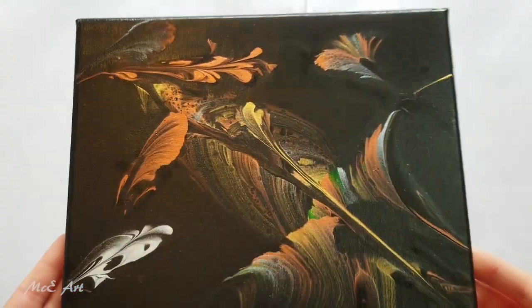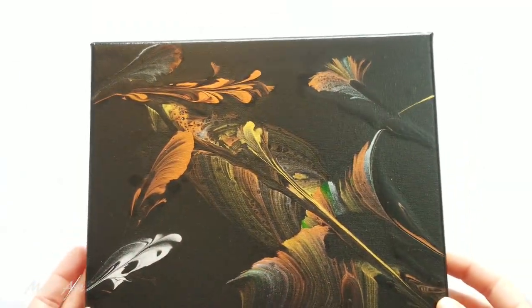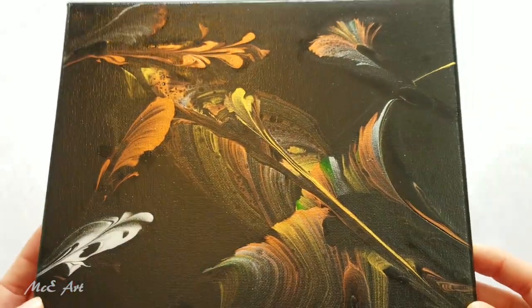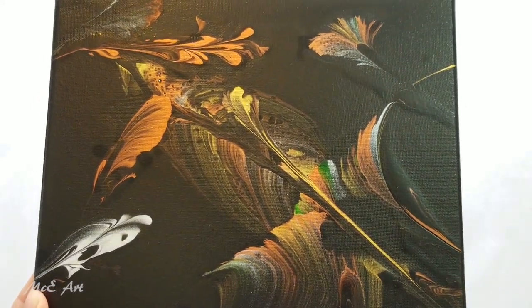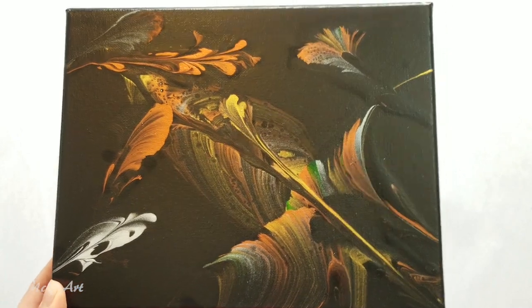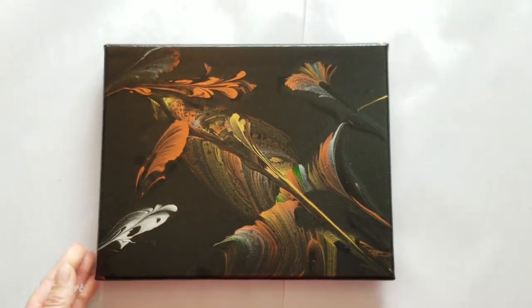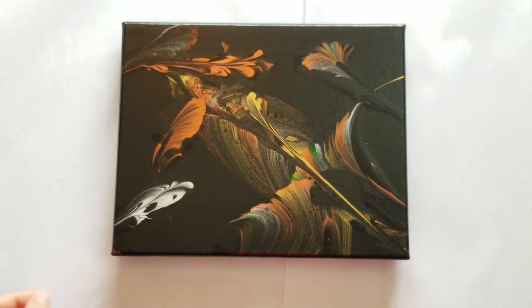There you go — that's my first string pull of the month. What else is possible? What else can I create? I've been really enjoying the pictures you guys have been sharing in the event page on the Acrylic Pouring for Fun Facebook group. If you've been doing some string pulls or chain pulls, pop on over and add your photos to the event. I'm also going to be going live probably early next week.